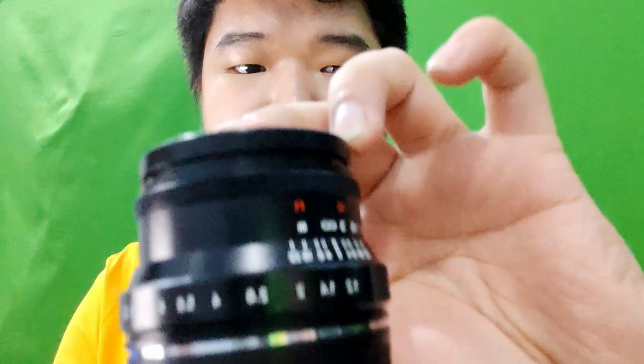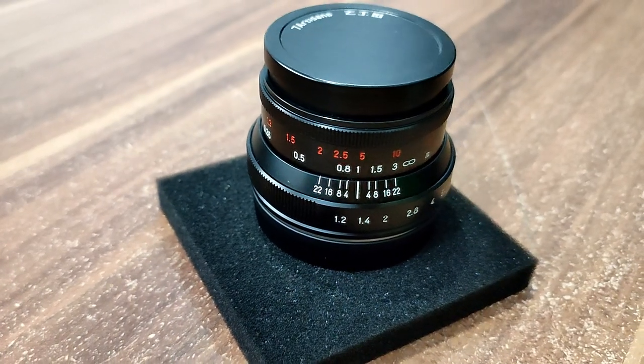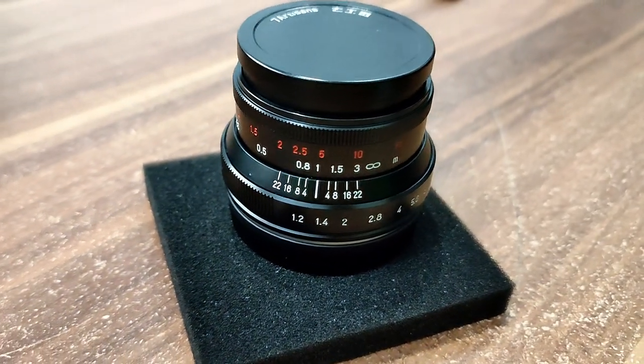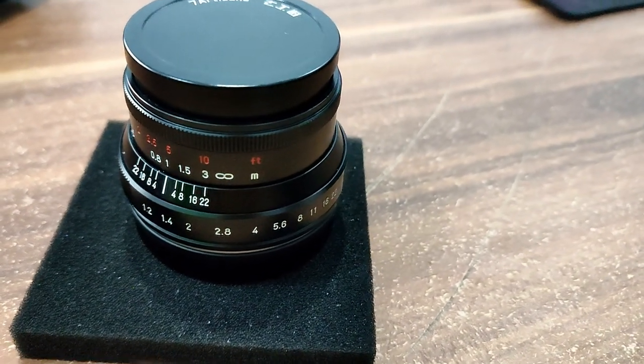This is the lens — it's a small and tiny lens. It's very lightweight but surprisingly heavy for its size. It's unusually pretty heavy for its size, almost weird. Let me check the specs.